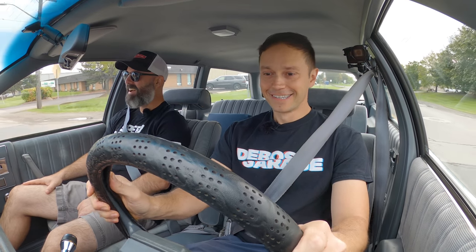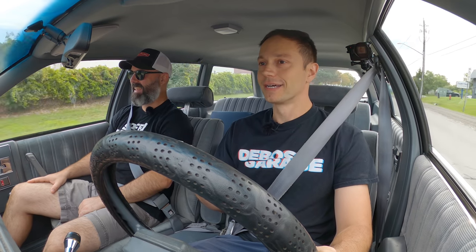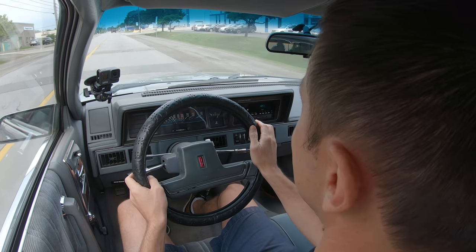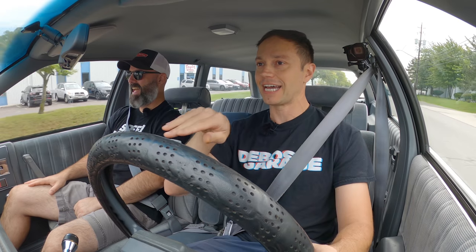Oh my God, this thing's going to need a full alignment. It just drives like a sailboat — so floating and vague. How do you even describe driving this thing? It is the definition of driving a boat — it really is. It just floats down the road. The rear end waggles. You can move the steering wheel like 30 degrees before anything happens. It just feels like it's following me around with a huge delay before it turns. This thing's going to need an alignment — the wheel's crooked.